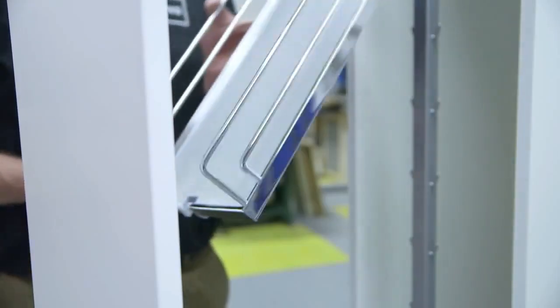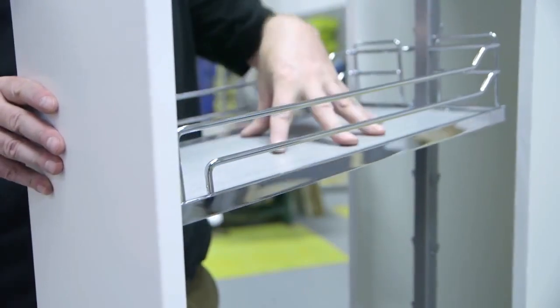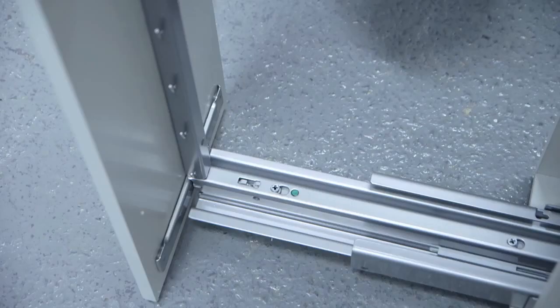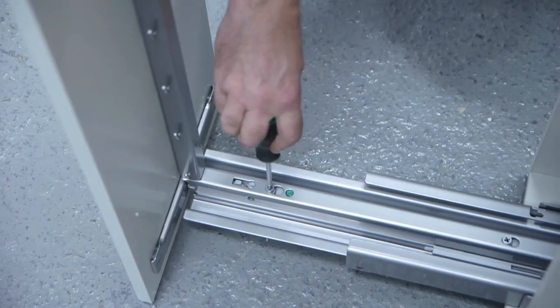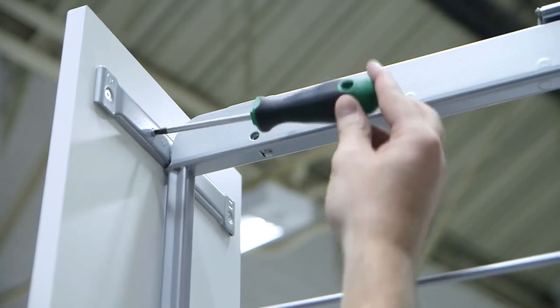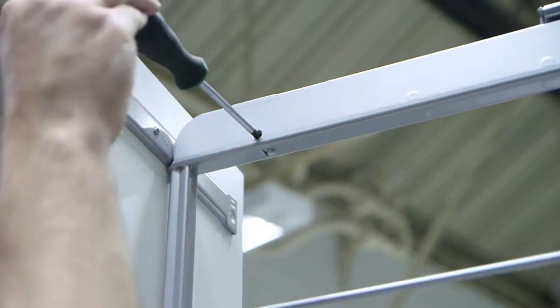Now attach the five baskets. Adjustment is with a screwdriver — up and down, side to side, in and out.